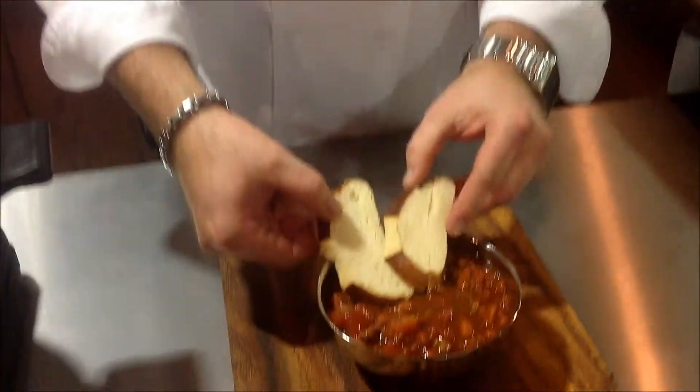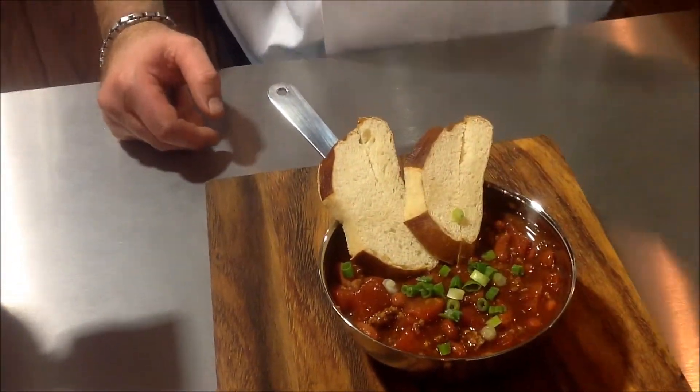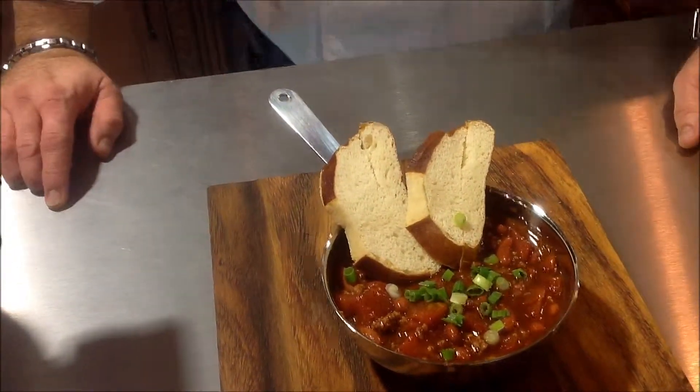Might need maybe a couple of croutons on there, a little bit of scallion, and you have Yuengling Chili. Thanks so much for joining us today at Yuengling Brewery — we're here at Brewery Central. Thank you very much for joining myself and my partner Danny Scott behind the camera. We'll see you next time on Cooking with Yuengling.